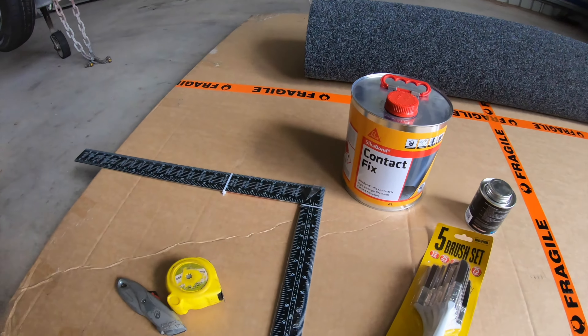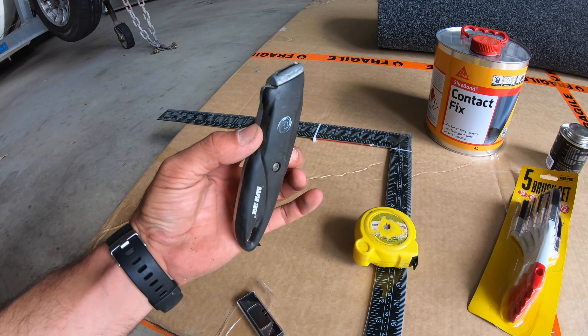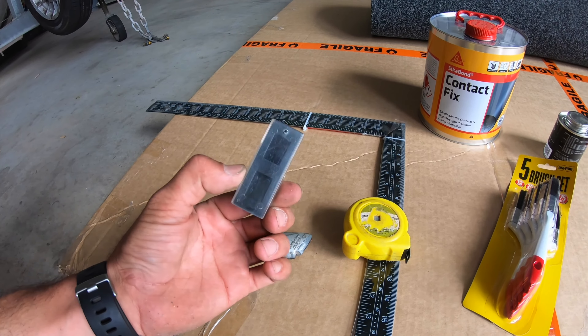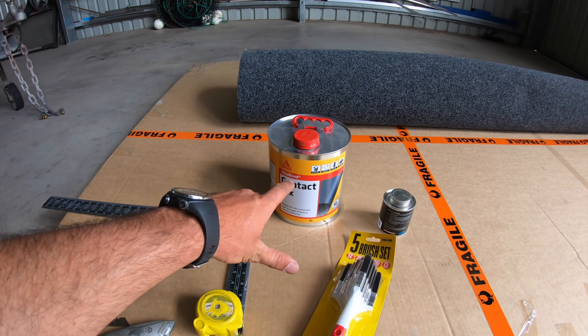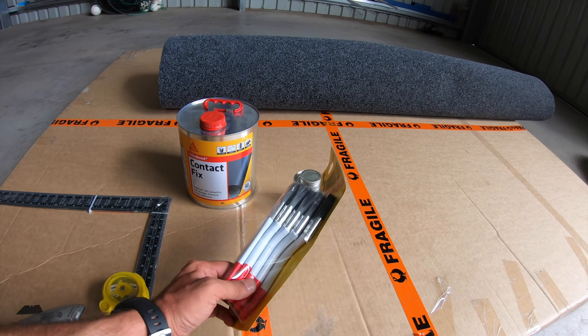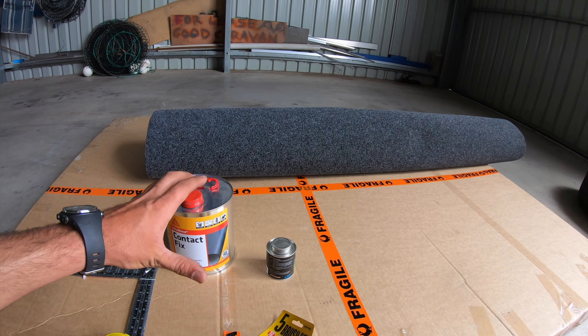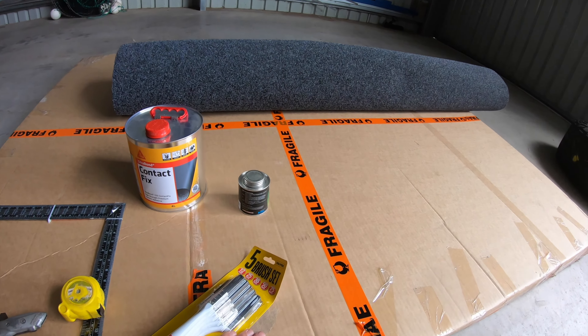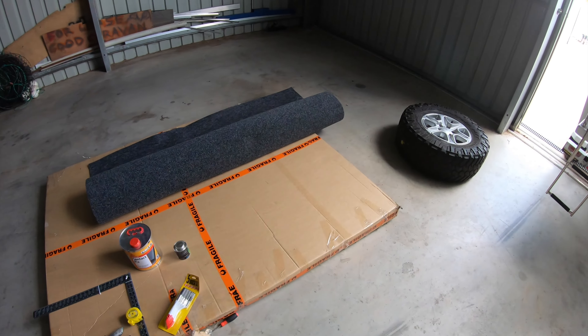To install the marine carpet into your boat, these are the tools I'm going to be using. Pretty basic, but I'm sure it'll work. We've got a tape measure and a straight edge to make sure that it fits properly. We've got a very sharp Stanley knife and some brand new blades. We've got some contact fix to install the marine carpet — this here is the Sika brand, I heard it's very good. Some wax and grease remover to clean your floor, some brushes to install the contact, and of course the carpet of your choice. We're going to be using a template before we install the carpet, so we've got some cardboard. Let's go take some measurements and then we can start stuffing around with the template.